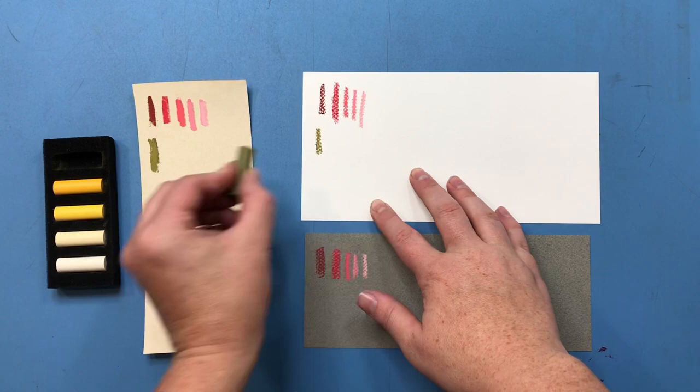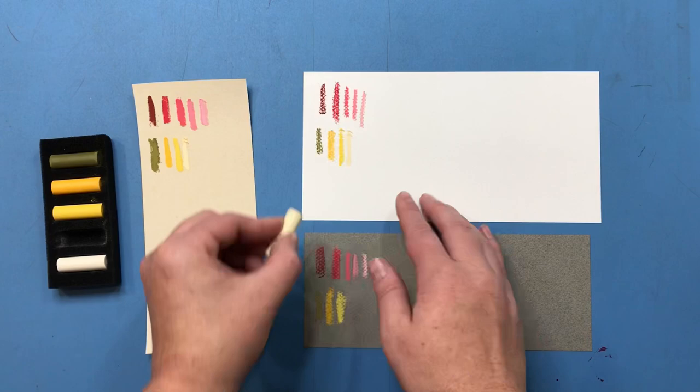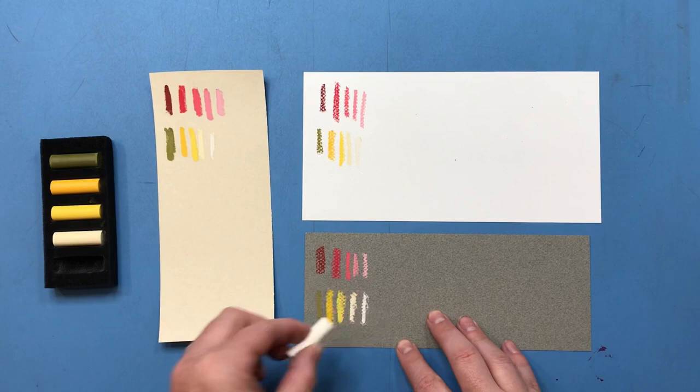I'm doing this so you guys can see how the pastels look on different types of paper and different colored backgrounds. That way you can get an idea of how dark and how saturated the colors are based on how you work as a pastel artist.